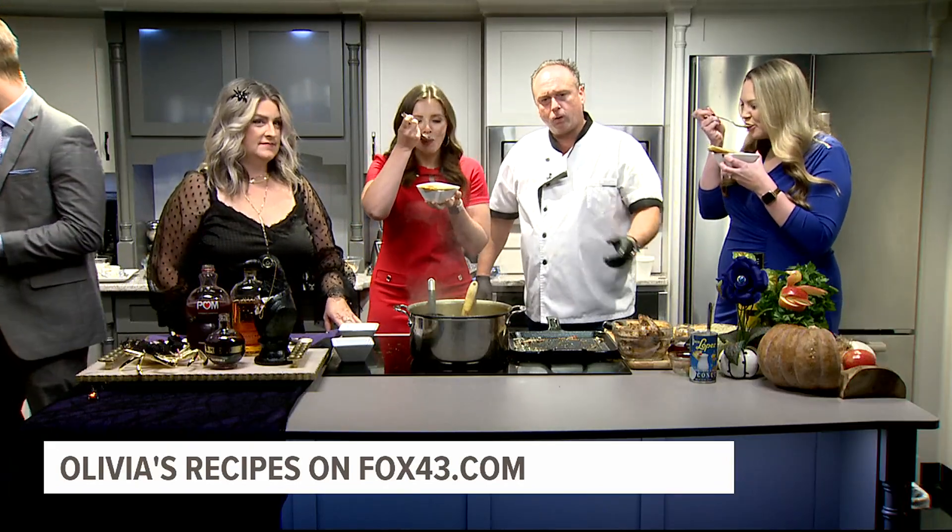That's why we used the pumpkin and the chicken and the apples and the peanuts and all the beautiful ingredients, and it just took off. So if you want to make a nice soup all fall long, Mulligatawny is your answer. That flavor — it's light too, right? It's so good.